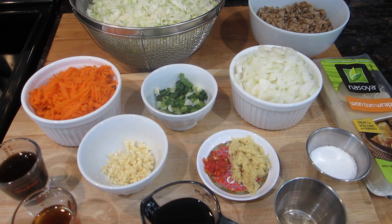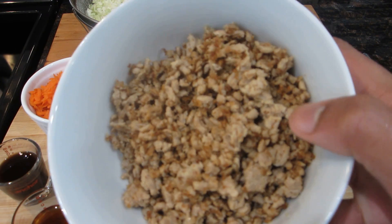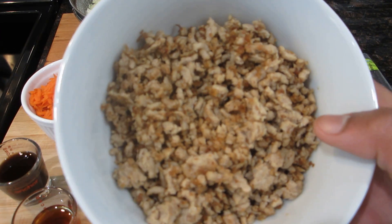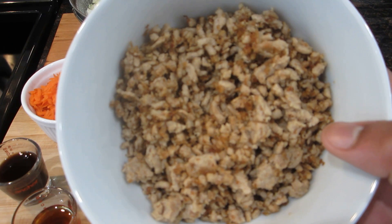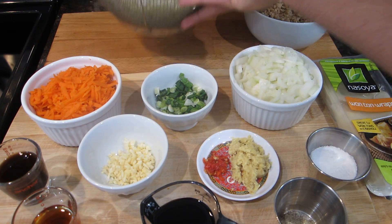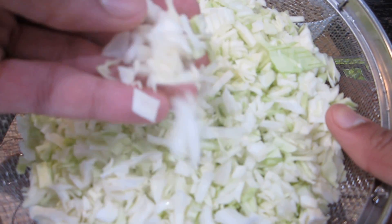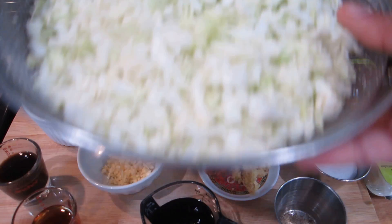Hello everyone and welcome back to my channel. Today I decided I would share my recipe for pot stickers. What I'm going to need is some ground turkey — I've already gone ahead and browned this in my pan with a few tablespoons of oil. You could use ground chicken, ground beef, shrimp, or fish — whatever suits your taste. I also have some chopped cabbage, which I chopped finely.